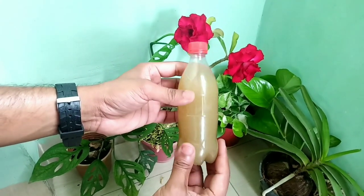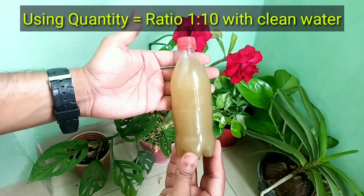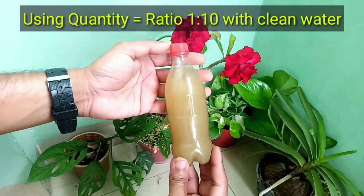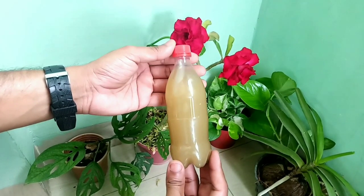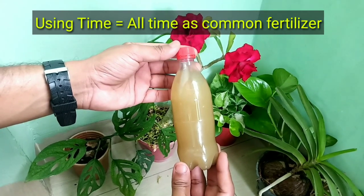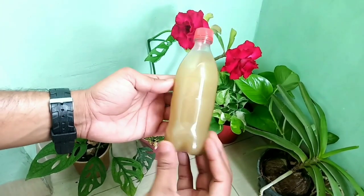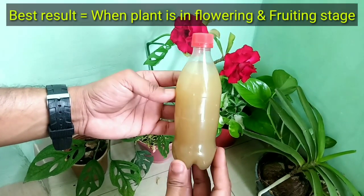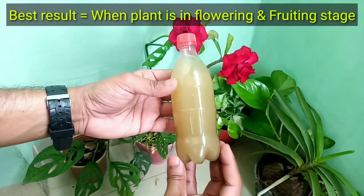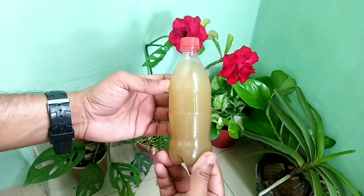We should use it mixed with clean water in the proportion of 1 to 10 — one part of this liquid fertilizer and 10 parts of clean water. It can be used at all times as a general fertilizer, but it is most effective during the flowering and fruiting stage. Now we will explain how we can make it easily at home.